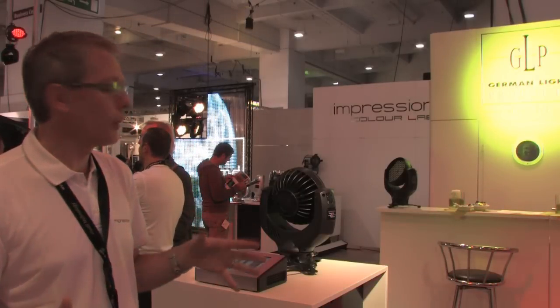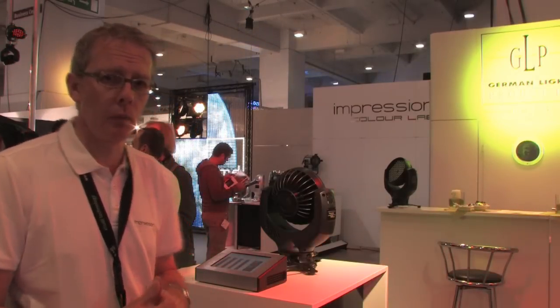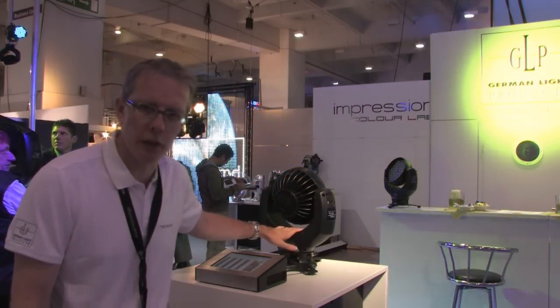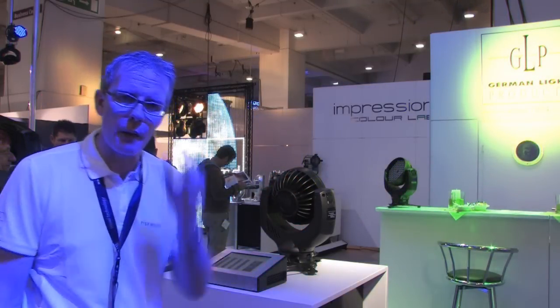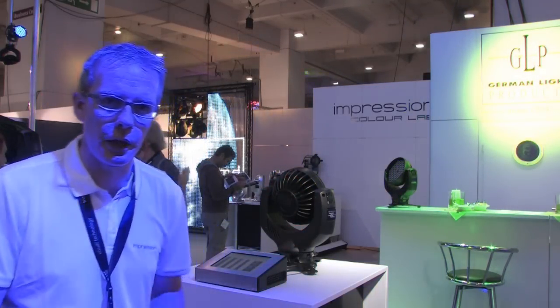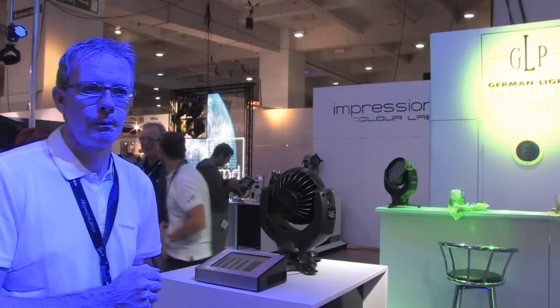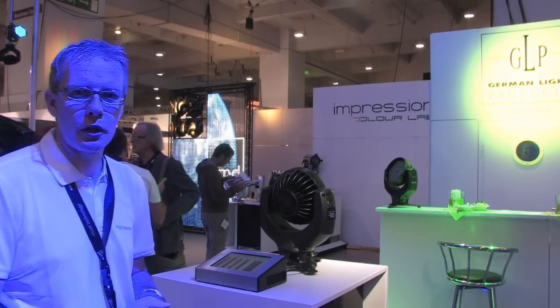So it's the Impression but with the flexibility of the zoom. We've kept the same overall design of the Impression — it's baseless, fits in the same flight cases, rigs using the same system — so it's compatible with any existing infrastructure with the standard Impression. That's the new Impression Zoom.